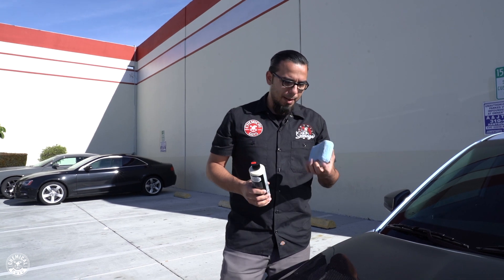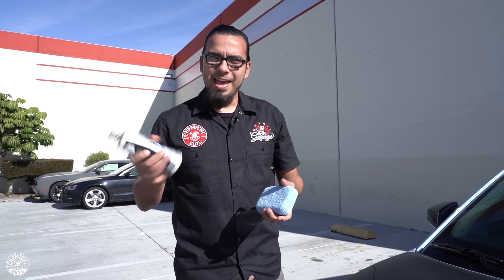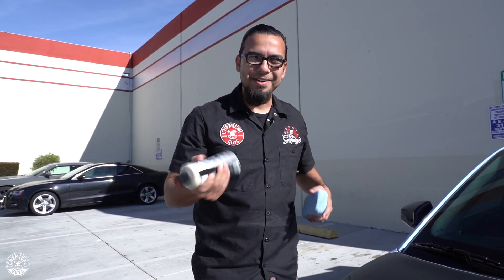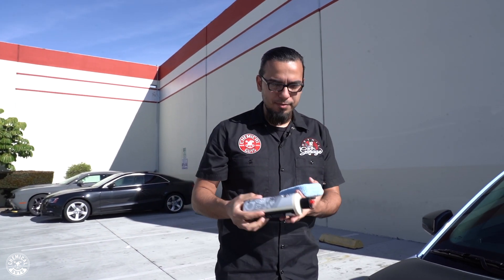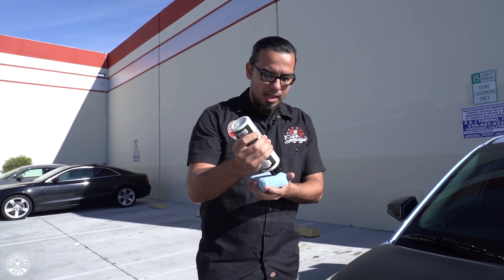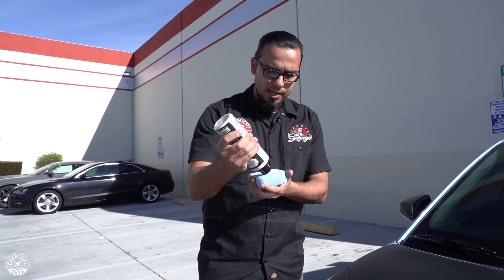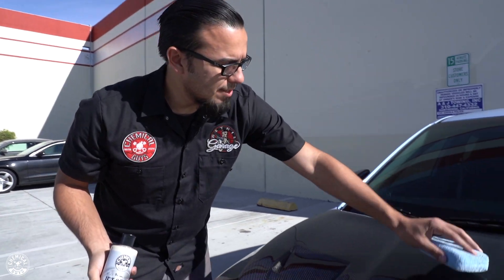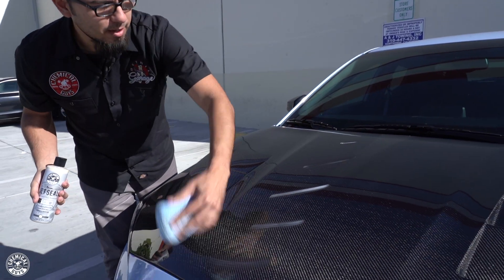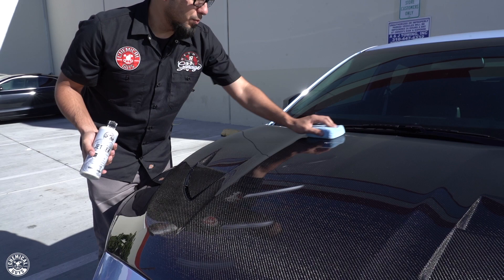Using JetSeal and a microfiber applicator pad — and there's a bucket down here, so that's a little behind the scenes for you guys. JetSeal lasts up to 12 months and it's going to give you a durable layer of protection against any kind of harsh elements. It also gives your car some hydrophobic properties, enhances the gloss of any gloss finish, and helps to enhance the weave of carbon fiber.